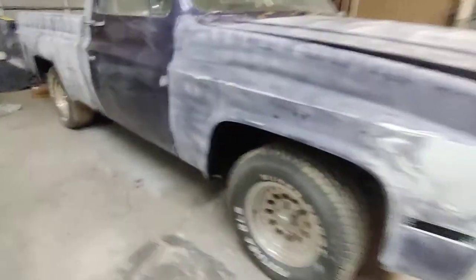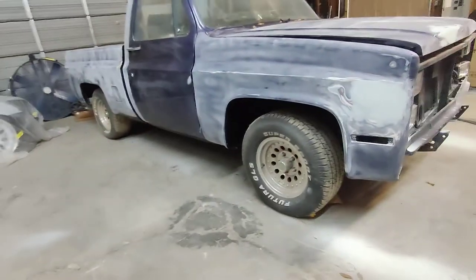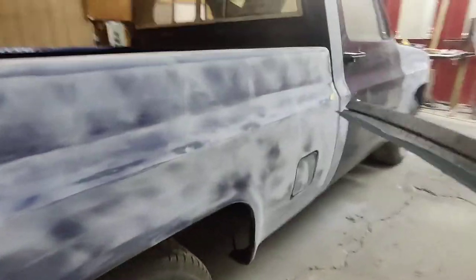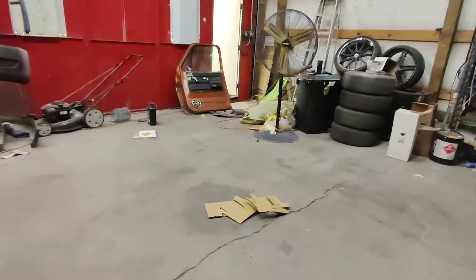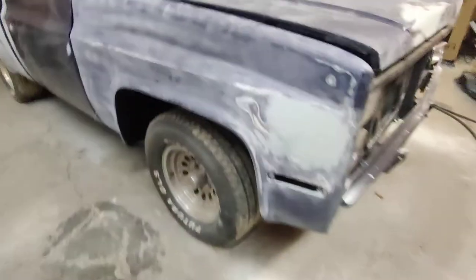Like I said, I want it to be extra crispy when I'm done with it — get the body lines all lined up, the doors all lined up. One of my favorite customers, cool guy to deal with, so we're gonna get him all the way in the game. We haven't sanded that door yet because we're not using that door — the door we're using is over there. Stay tuned.